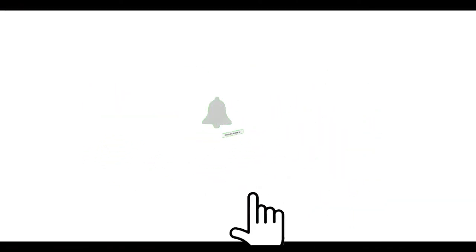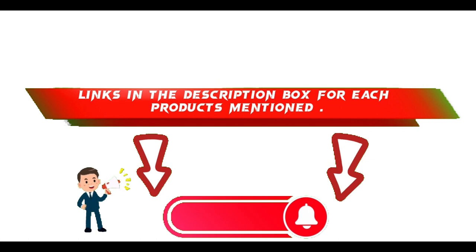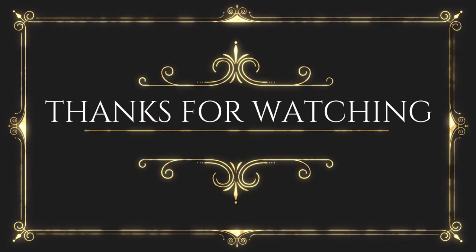That's all from my end. I make helpful videos daily, so do subscribe to my channel and hit the bell notification. To get more information or if you want to know product price, please check my description. For any kind of problem, please comment below. Thanks for watching, have a great day.